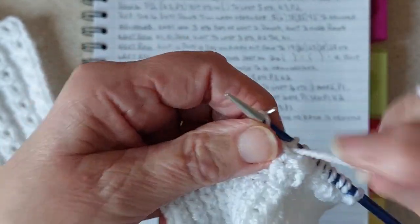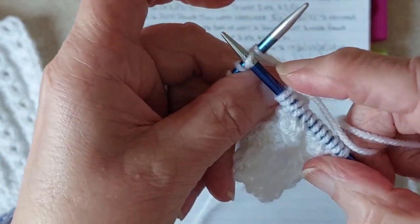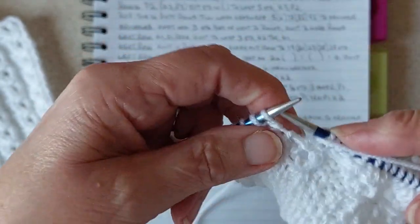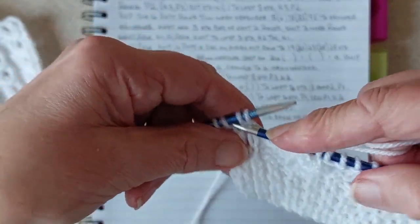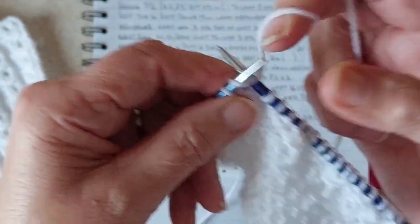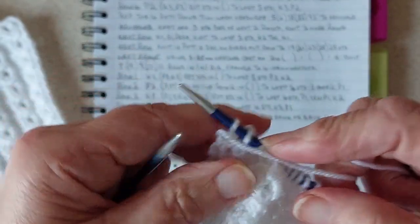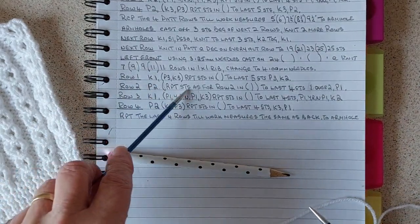Purl three again, then take the third stitch over those first two stitches, then knit those two stitches. Then purl three again. Then we come to the last four stitches - take that one stitch over those two in front, knit those two stitches, and purl that last single stitch. That is row two.